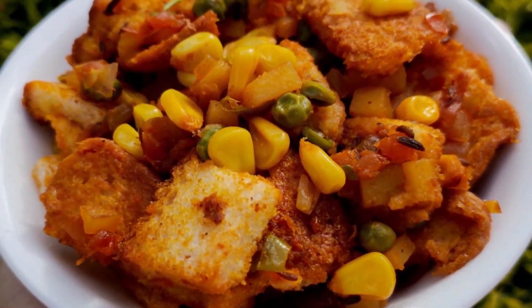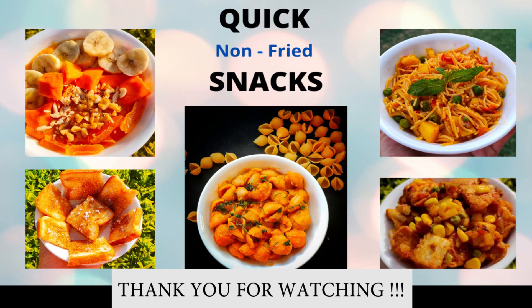That's all for this video, guys. Let me know in the comments below which recipe you're going to try. I'll see you in my next video. Till then, don't forget to like, share and subscribe to my channel, The Edible Tripper.